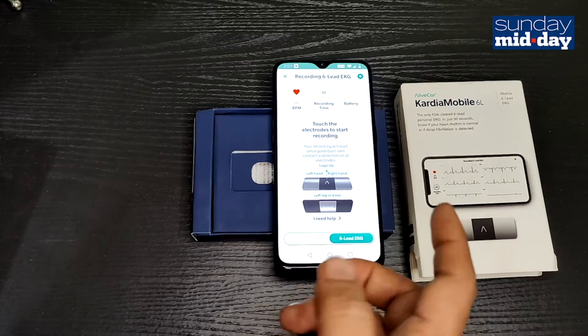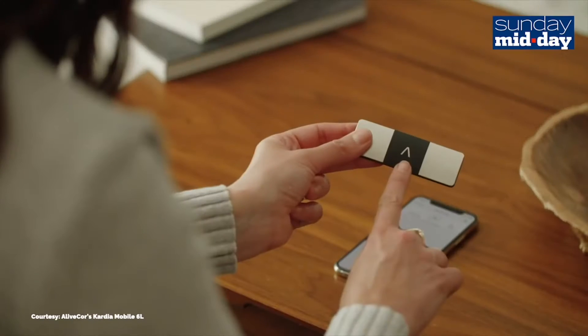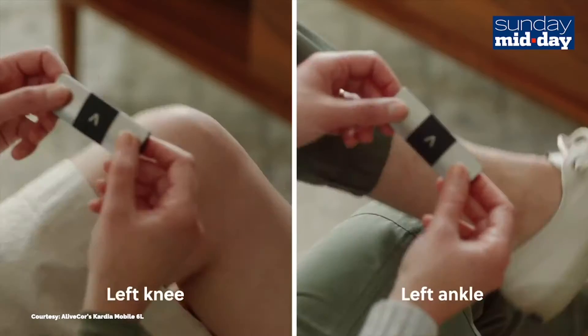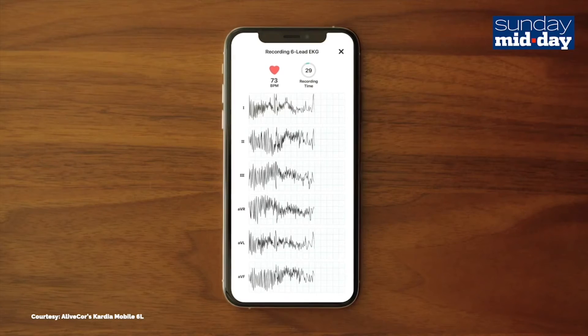For the 6-lead version, you go through the same process — just select 6L instead of single. You place your fingers on the device and then touch the back of the device to your knee or ankle. This entire process takes about 30 seconds.